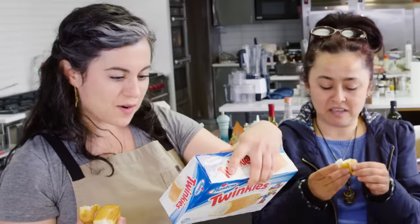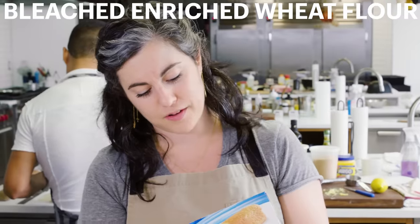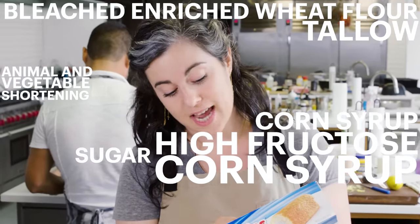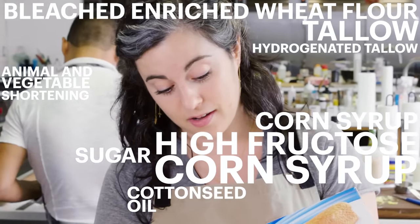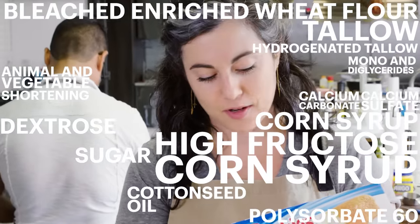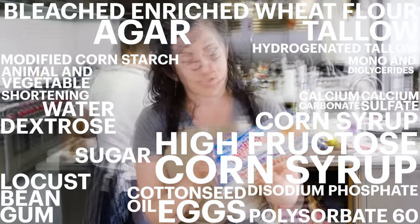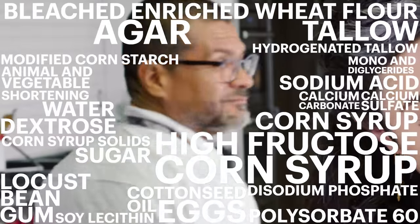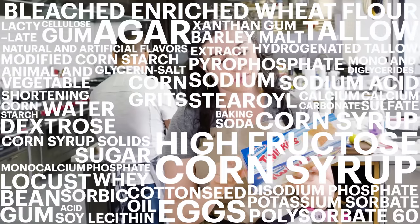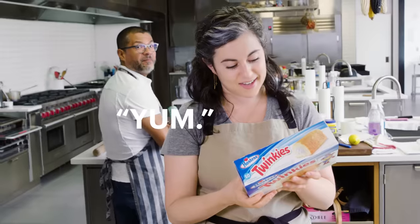Perhaps it's the disodium phosphate. That's exactly what it is. Ingredient-wise, we have bleached enriched wheat flour, sugar, corn syrup, high fructose corn syrup, animal and vegetable shortening, tallow, hydrogenated tallow, cottonseed oil, mono and diglycerides, polysorbate 60, dextrose, calcium carbonate, calcium sulfate, agar, eggs, water, disodium phosphate, locust bean gum, modified cornstarch, corn syrup solids, soy lecithin, sodium acid pyrophosphate, baking soda, cornstarch, whey, calcium phosphate, sodium stearoyl lactylate, natural and artificial flavors, enzymes, yellow five, red 40. The end.